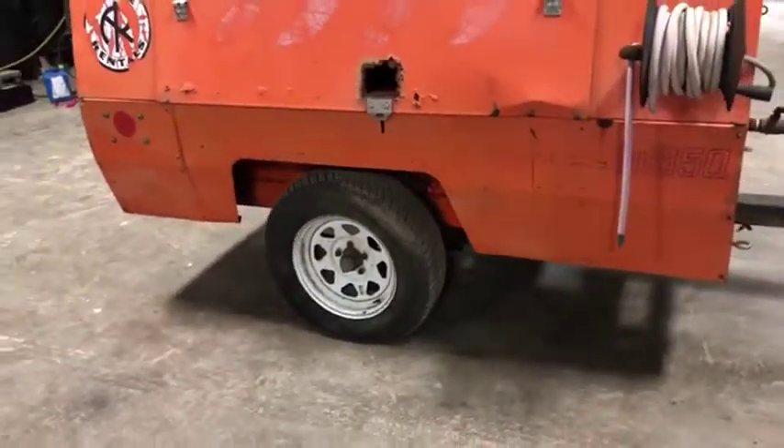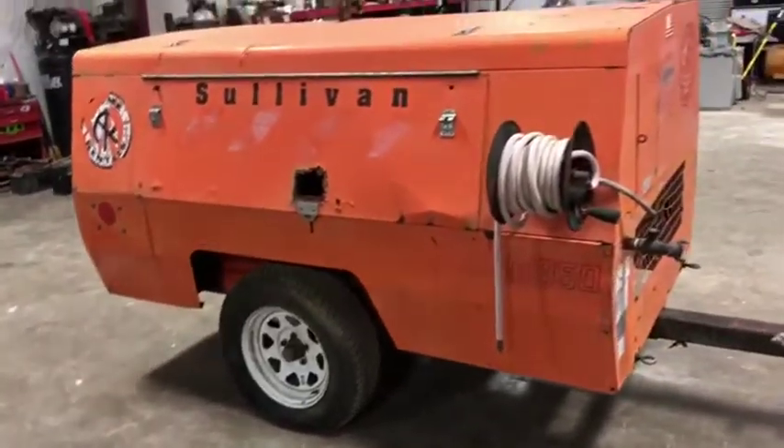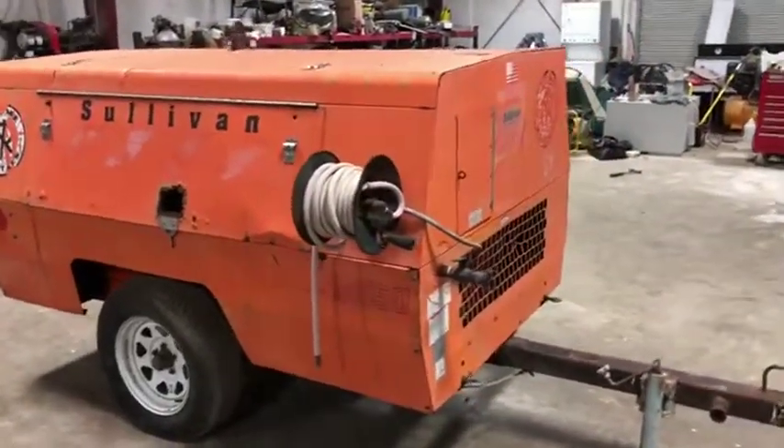It does have a usable set of trailer tires and a nice set of rims. It has a hose reel there on the side. Coming to the front, you can see that the rim panel does flip open to expose your gauges.